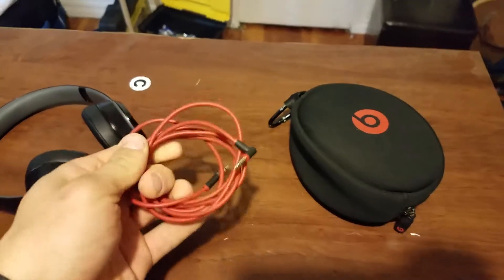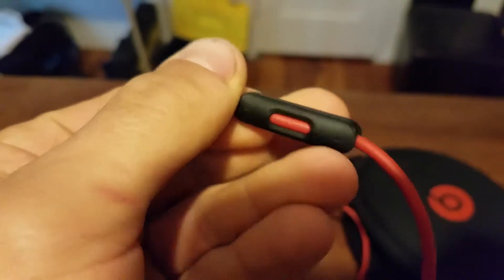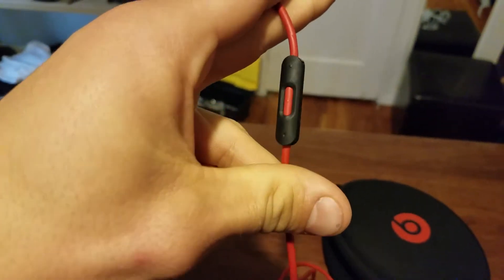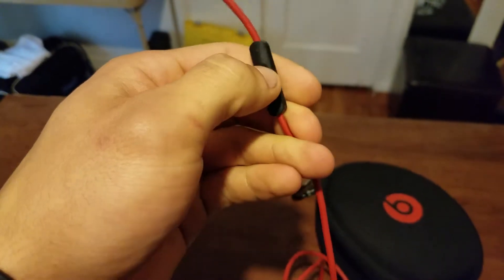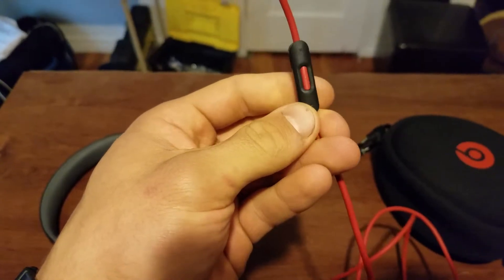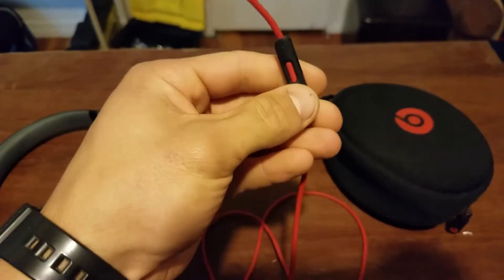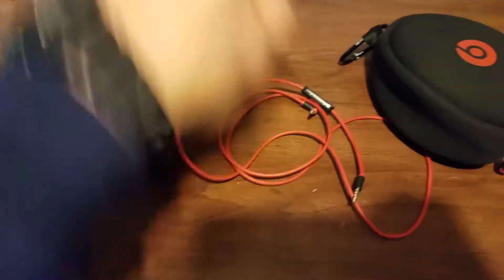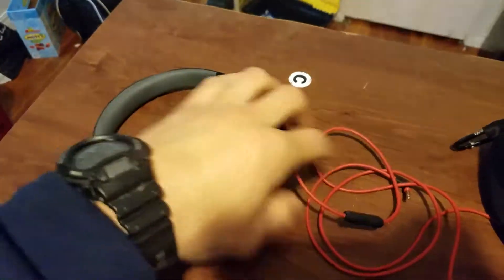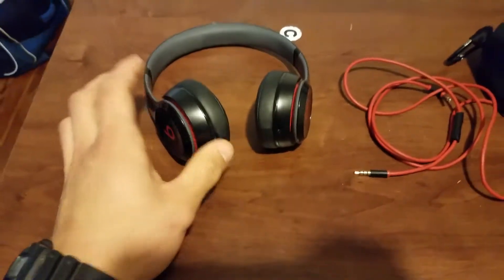Let's go to the cord. This cord has a mic in it. There is a volume control — a plus and a minus for different sound levels. This is also a pause and play button, so if you're listening to music you can pause or resume a song. Also, when you're on the phone, you can stop and start a call or put them on hold. This side plugs into the headphones and this side plugs into your phone, but these are the wireless model, and to say the least, these are wonderful. I love not having to deal with this cord.